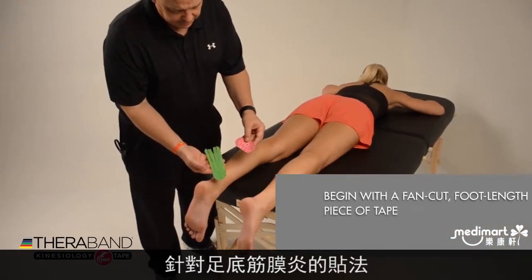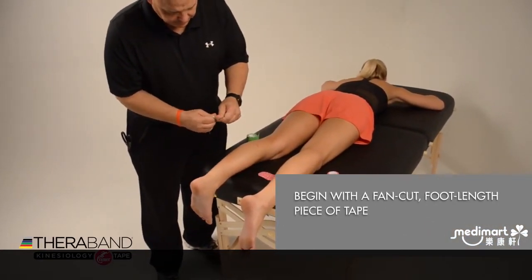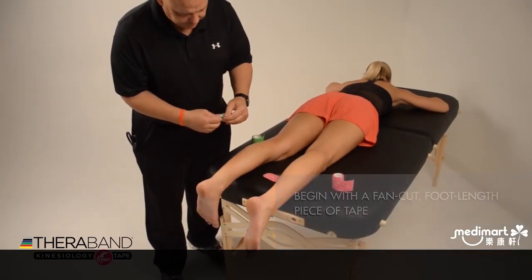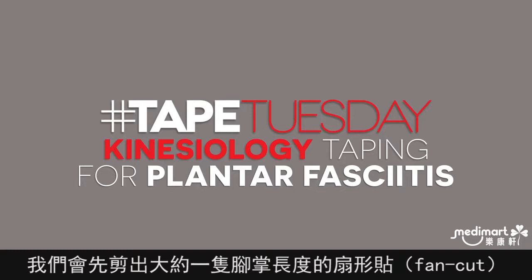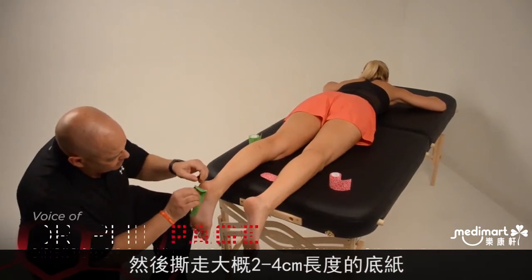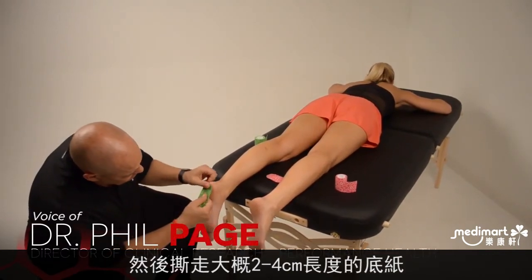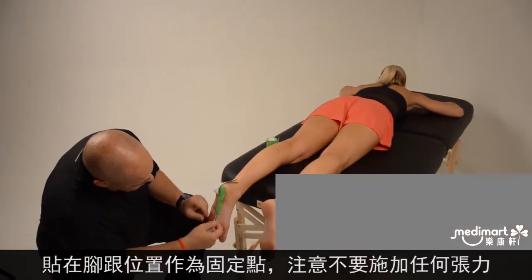For our plantar fasciitis taping, I'm going to begin with a fan cut, which has been cut to length — about the length of the entire foot. I'm going to begin with a 2 to 4 centimeter base, remove the backing, and apply it at the heel without any tension.